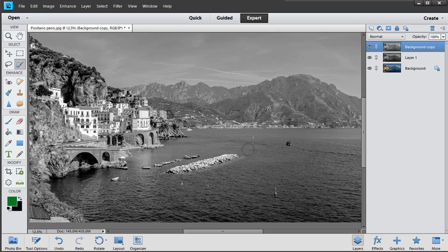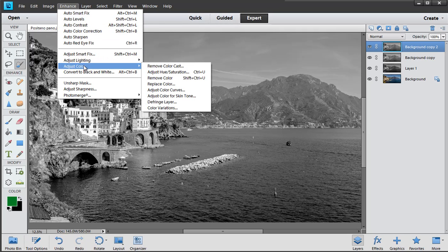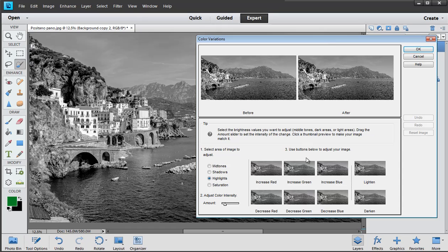To show you what I mean: go to Enhance > Adjust Color > Color Variations. Color Variations allows you to add a teaspoon or a bucket of color — not just globally but to highlights only, shadows only, or mid tones. I'm going to add a little bit of green into the shadows, with the amount controlled by the intensity slider, then add yellow to the highlights by decreasing blue. It's hard to see because it doesn't update in the big picture window — click OK.